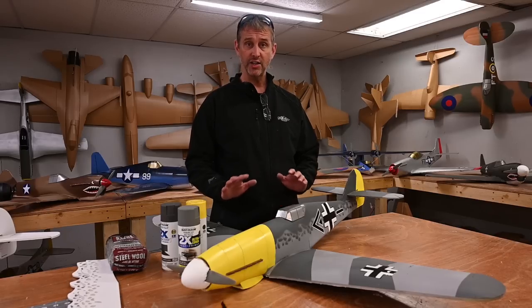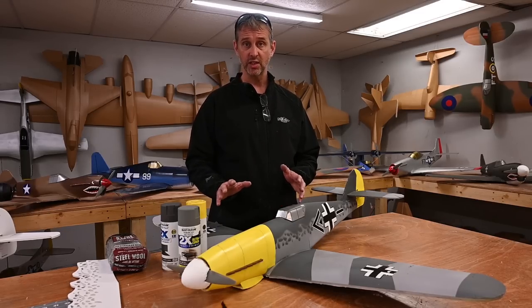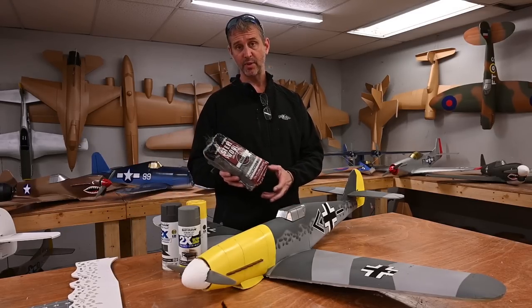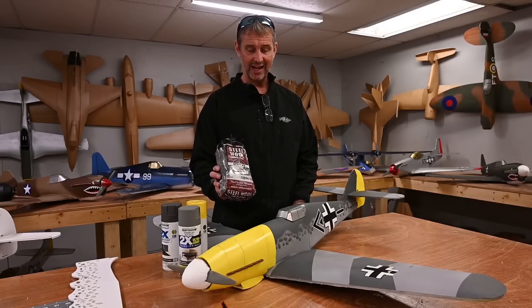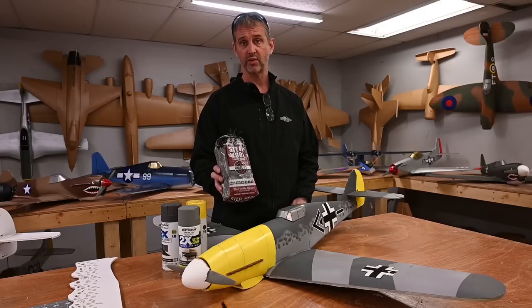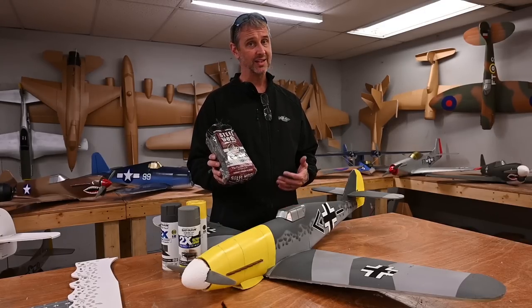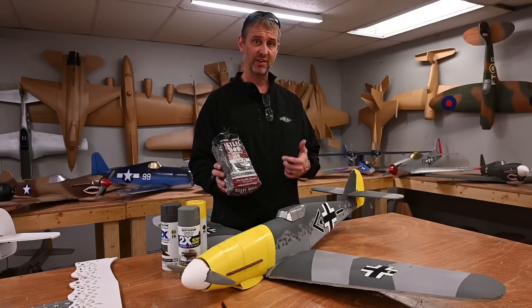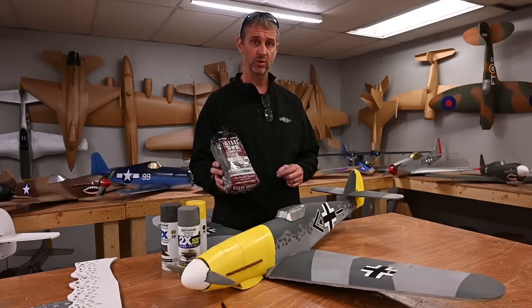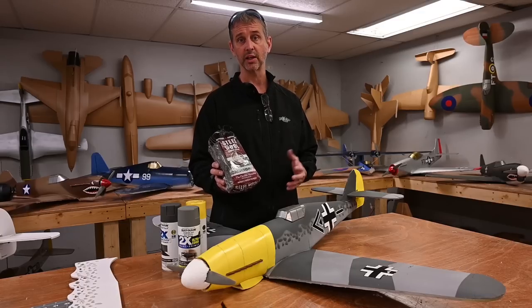As far as prep goes, I just lightly scuff the surface using steel wool. Today I'm going to be using number three steel wool — it's pretty coarse. I have used coarser and finer, but it doesn't really matter which one you use, though I have found that the coarser steel wool does scratch the surface a little bit faster.